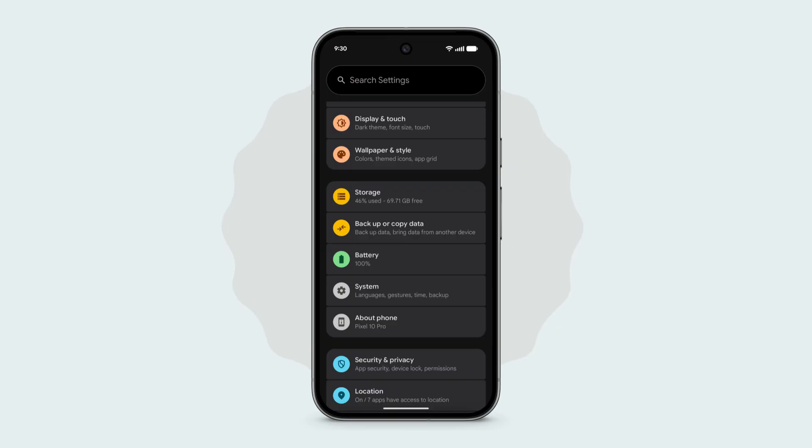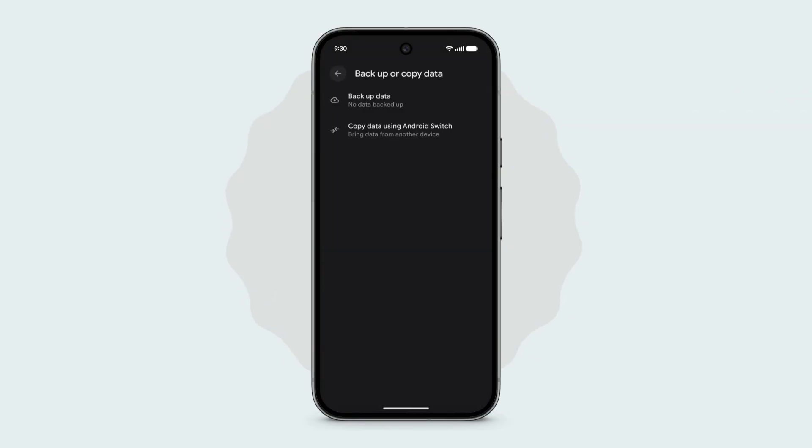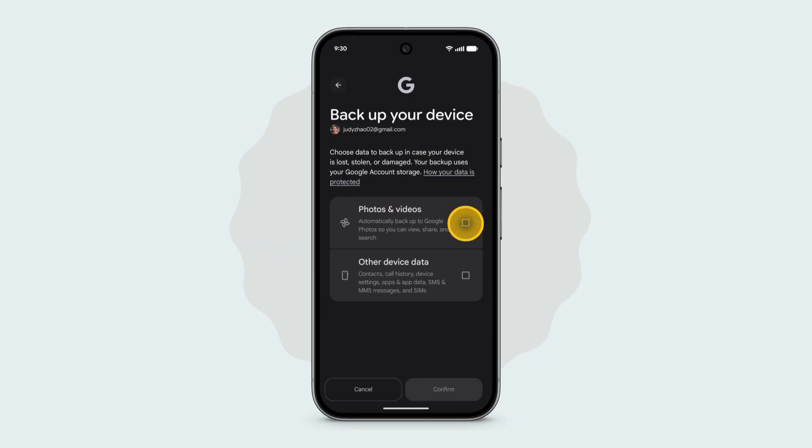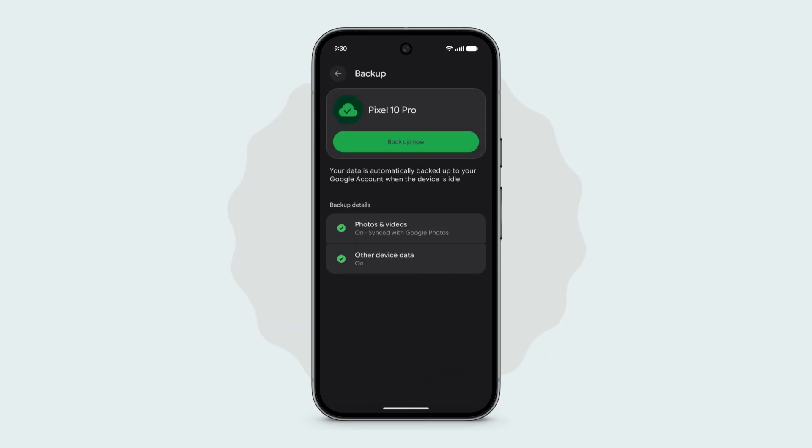Backup data. If your previous device is an Android, start by backing up your data. Wait for the backup to finish.